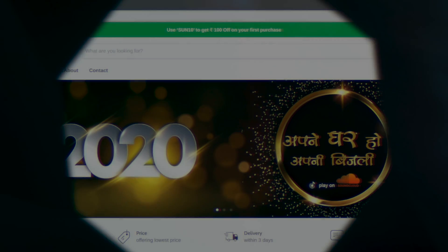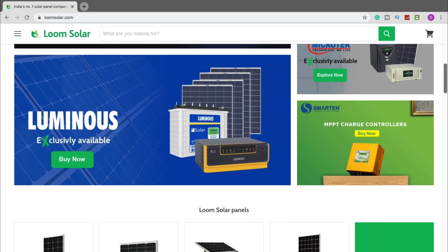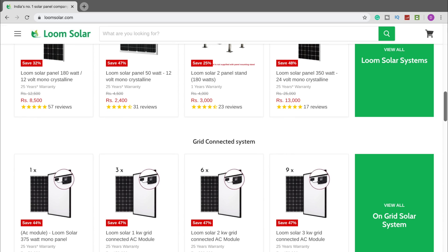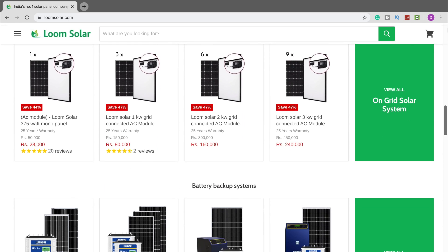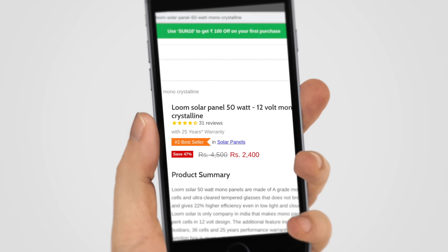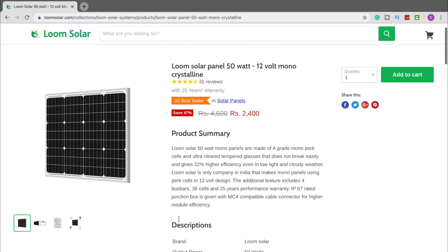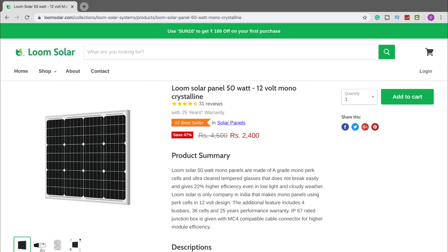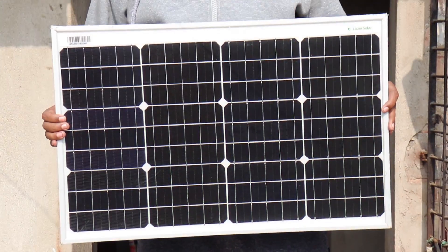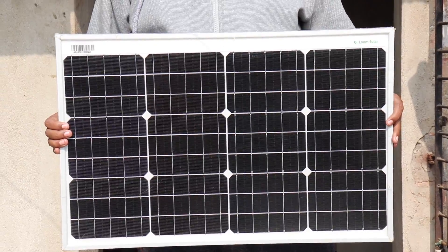This video has been sponsored by LumeSolar.com. They are one of the greatest solar panel manufacturers in India. They offer different types of solar panels like poly panels and mono panels with different watts. Their client support is great and shipping time is also very quick. For this video, they had sent me a 50 watt mono solar panel for testing purpose. The quality is just great — check out the LumeSolar website from the link in the description box below.